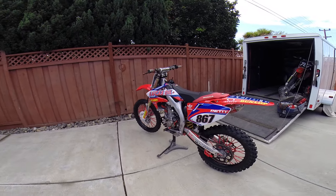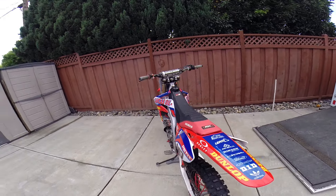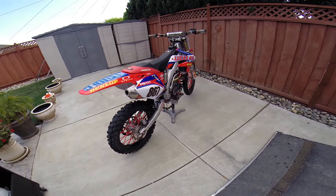A little bit about the bike — as you can tell, the graphics look amazing. Had them all done by DirtDigits.com, a phenomenal company that will do anything you want. You name it, they'll do it, simple as that.